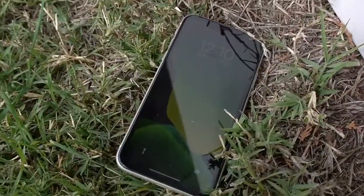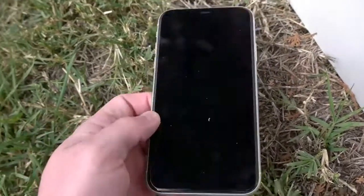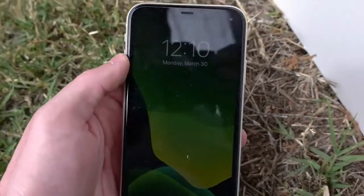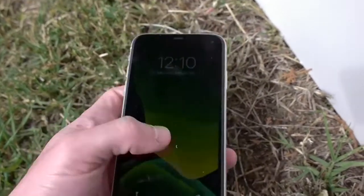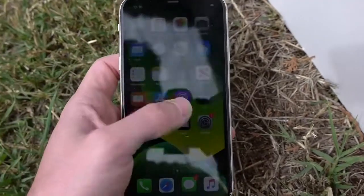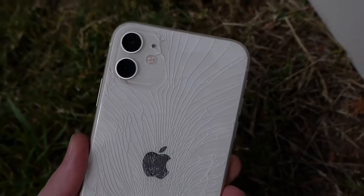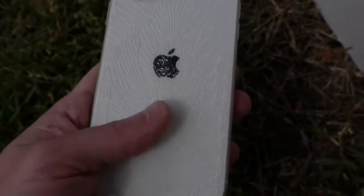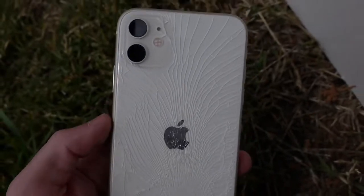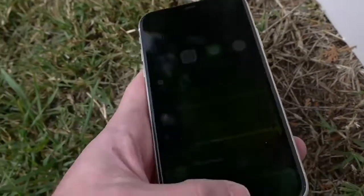So the result of that first blast — you guys could tell that the front of the phone actually looks like it survived very well. There's one small little crack here on the top of the iPhone in the display, but overall still works perfectly fine. When we look at the back of the phone though, it's a different story. We have cracks everywhere — middle, top — just covered in shatters. But we're going to give it another shot and just see what happens as we progress with these blasts.